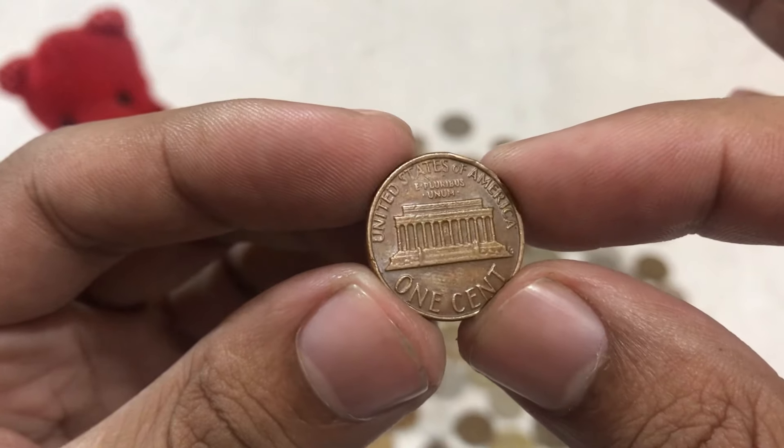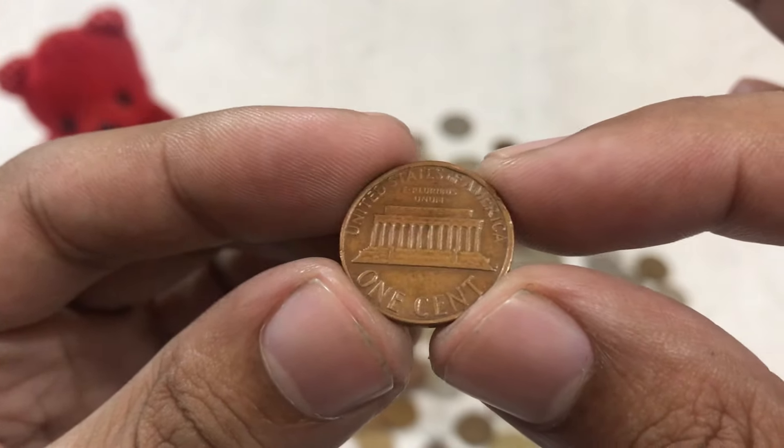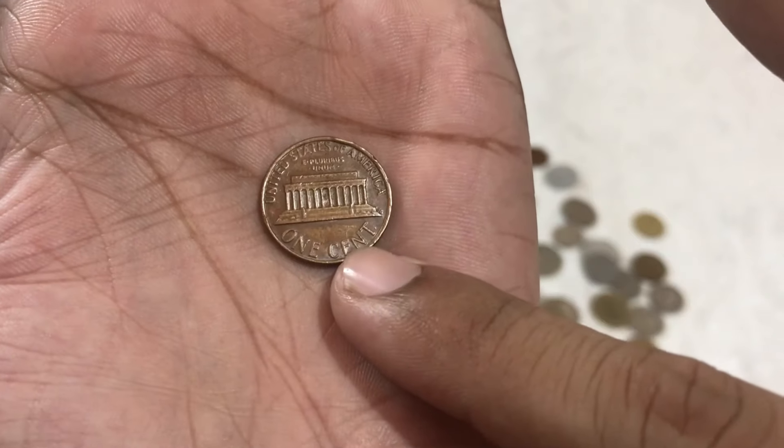Thank you for joining me on this numismatic journey. I hope you enjoyed learning about the 1980 Lincoln one-cent penny and its potential value. Remember, there's a story behind every coin, waiting to be discovered. Until next time, happy collecting.